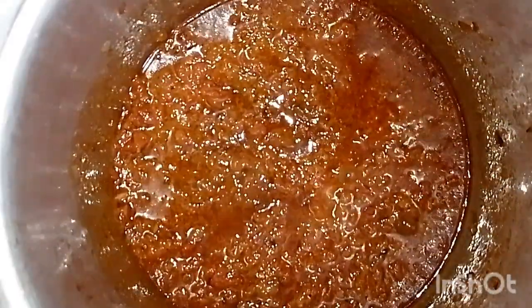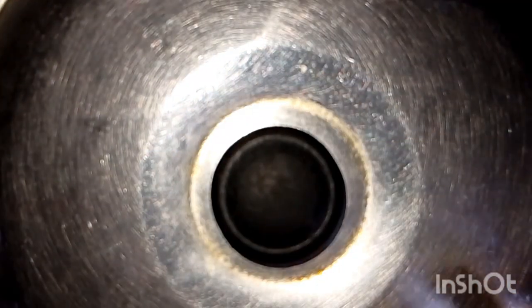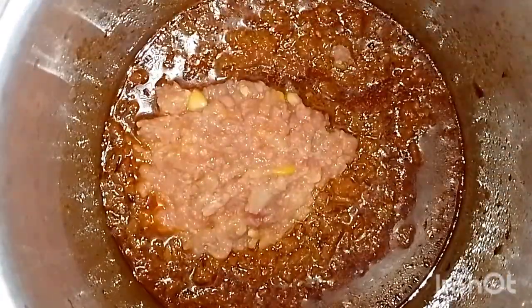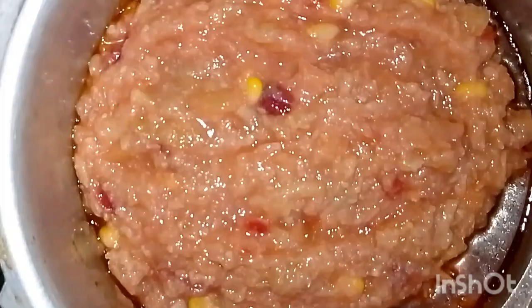Sometimes you need to taste as you cook, just like a street shop, so that the vegetables have the right flavor. The vegetables are boiled and I have mashed them very well. Don't over-mash them — they should look good and have some texture.